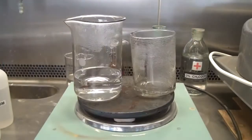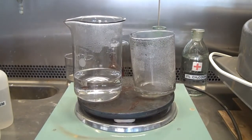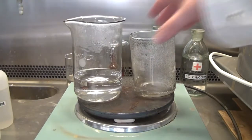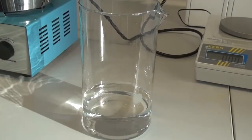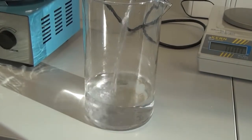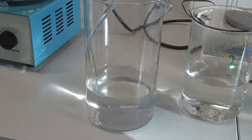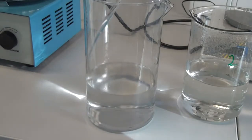Starch is not very soluble in water and in order to dissolve it well, we will need to heat the mixture for about 10 minutes. After the starch is dissolved and we have got a so-called starch paste, pour it into the glass with our third solution. Next, the solution volume is brought to one third of a liter.